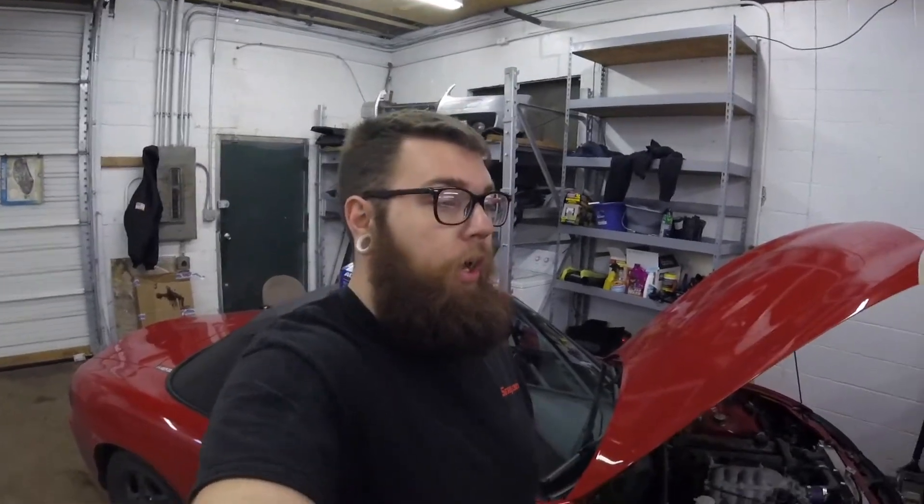What is up everybody? Weston here. Today we are in my garage — welcome back, and welcome if you're new. We got my Miata here and I've been having some issues with it. Whenever I am driving and I get on the gas and rev it up super high, at night all the lights dim and all that fun stuff. This car actually has the original alternator in it, and I think that is what the issue is.